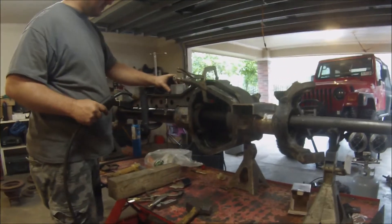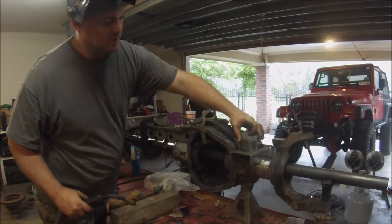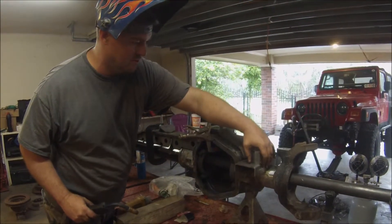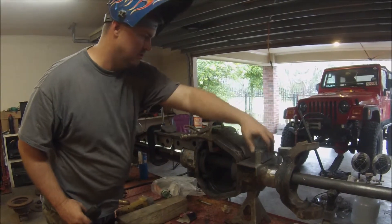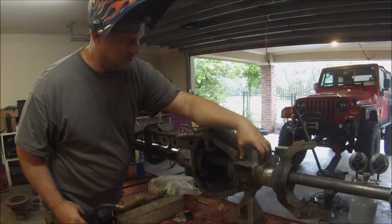This is just the spring retainers for the coil springs. I'm still not 100% sure if I'm going to do coils or coilovers. We'll go ahead and put them on there and weld them in. If they're in the way later, we'll just cut them off.